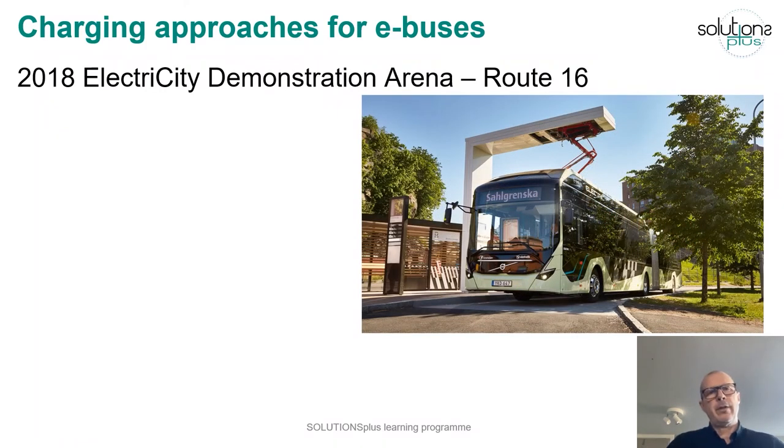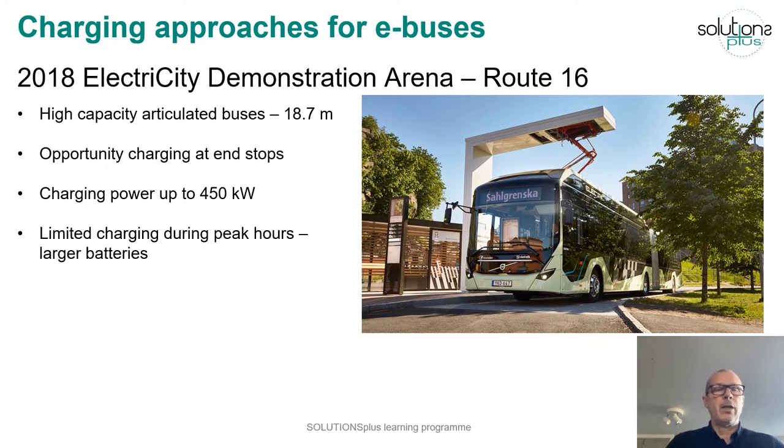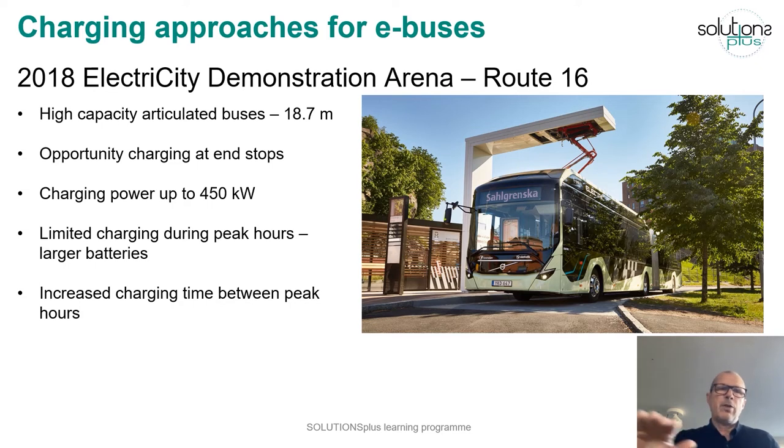In the next phase, high capacity articulated buses — 18.7 meters long — were showcased on Route 16. These buses were also opportunity charged at end stops, with power up to 450 kilowatts, and had larger batteries than before. The batteries were dimensioned so the buses could run through peak hours with limited charging, and the state of charge could be increased between peaks with extended charging time. These buses were in operation between June 2018 and December 2020.